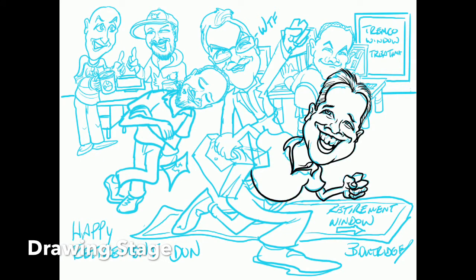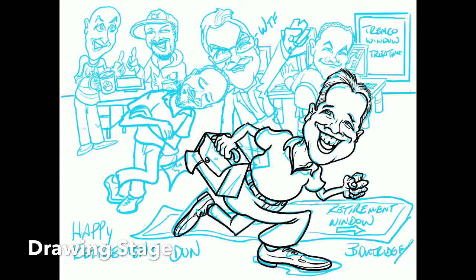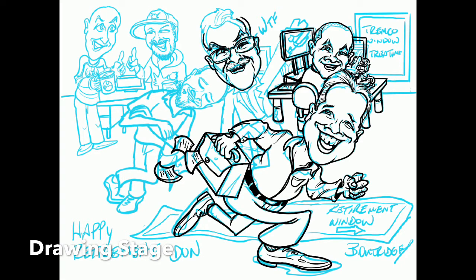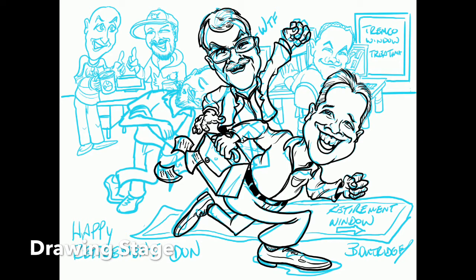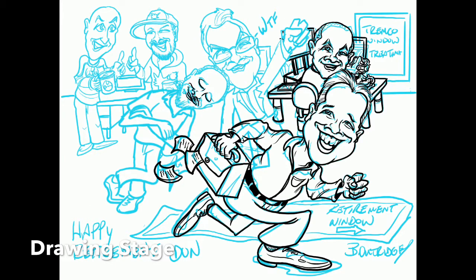Once we get past the sketch stage, we start drawing the people in the situation — capturing the resemblance of the person and the scenario you've asked for. We need good, clear pictures, and we need to know things like eye color and hair color, because pictures can be very deceiving. Please send us decent pictures, and it's always good to have a clear idea of what you want so you can let us know whether we're going in the right direction.